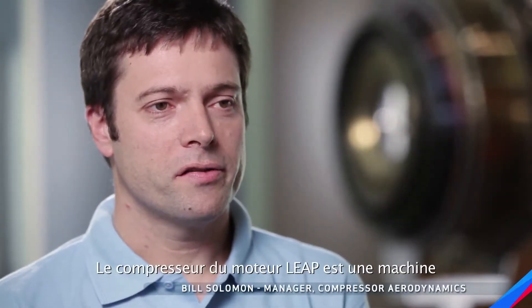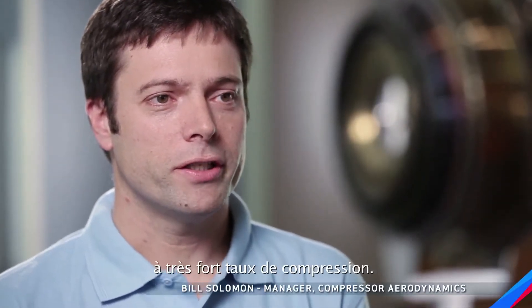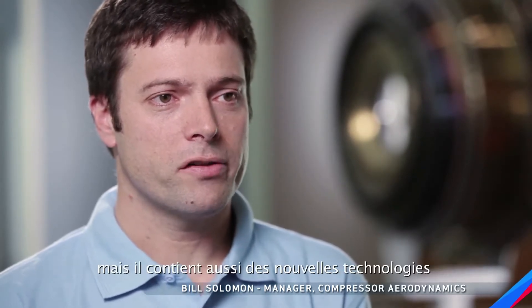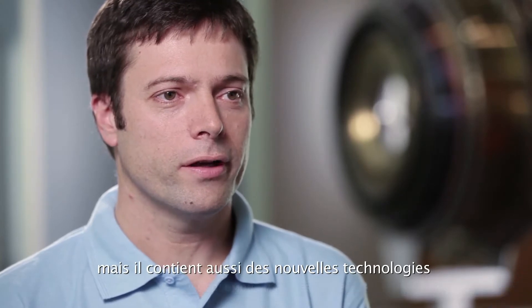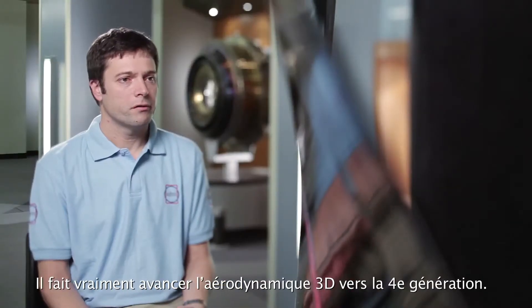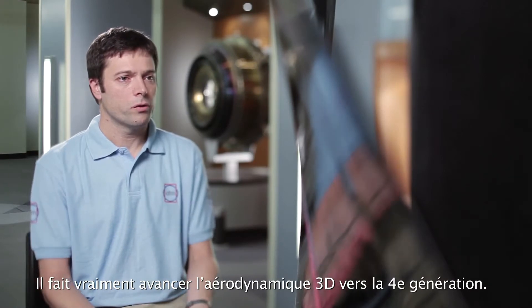The LEAP Compressor is a high pressure ratio machine. It leverages some of our large engine experience but also brings in a lot of the new technology we've developed in recent CFM technology programs that have really advanced 3D aero to the fourth generation.